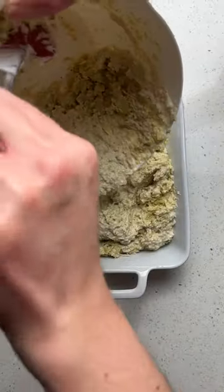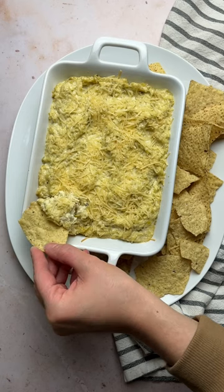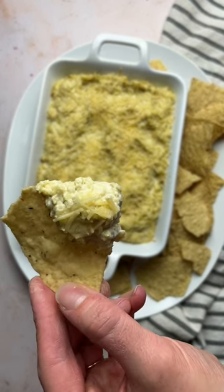Pour that into a baking dish, top with more parmesan cheese, and bake. Serve the warm and creamy dip with crackers, bread, or vegetables. It's a crowd favorite and sure to be a hit.